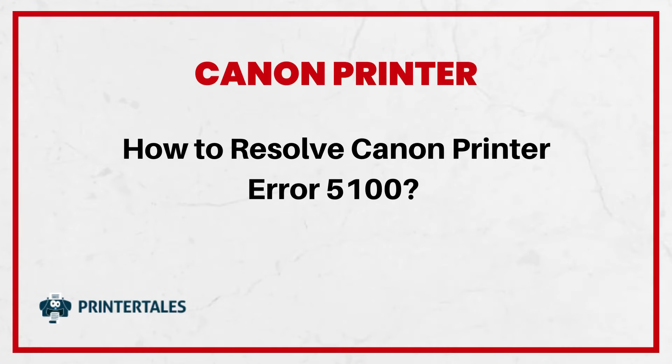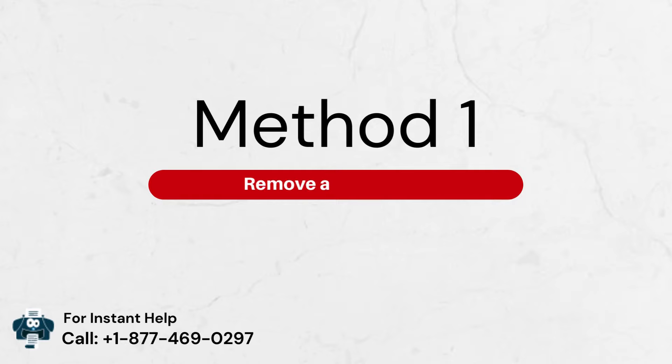How to Resolve Canon Printer Error 5100 — 3 Quick Solutions. Method 1: Remove a paper jam.